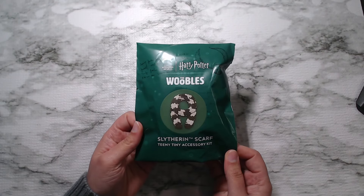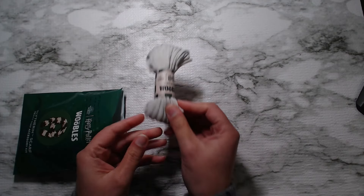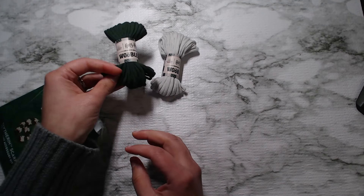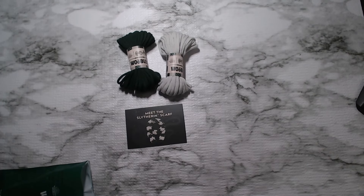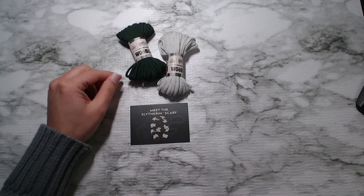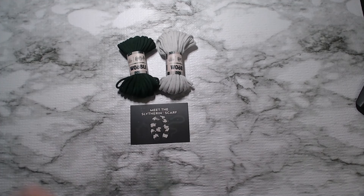So next we're going to open up the Slytherin scarf accessory kit. Inside we've got some more of the silver yarn, we've got dark green, and we've got the card with the QR code on the back. So that's all you get — just two little skeins of yarn and the card, all in here.